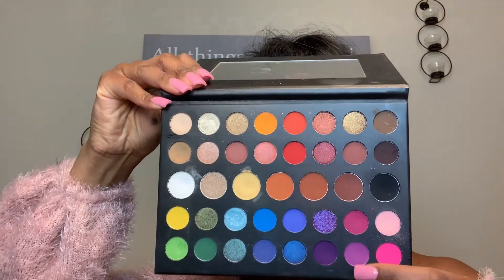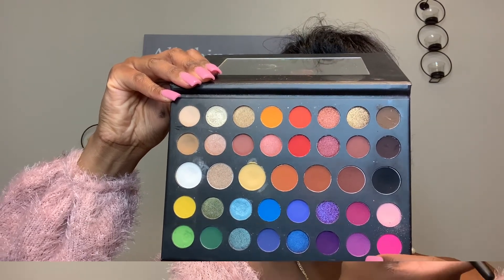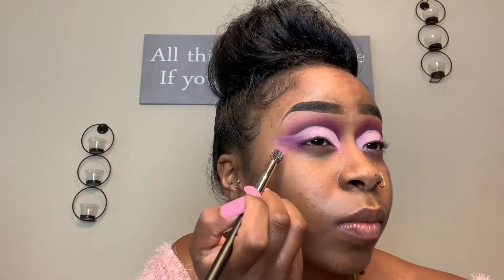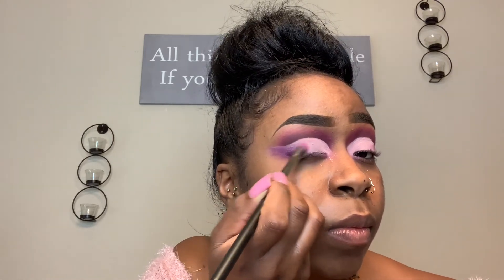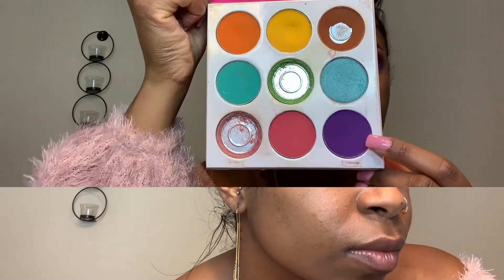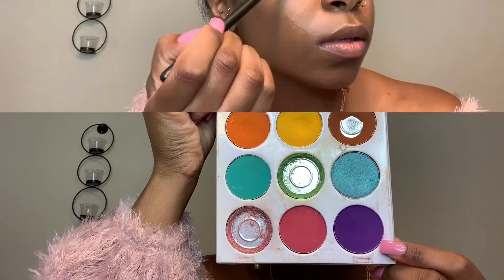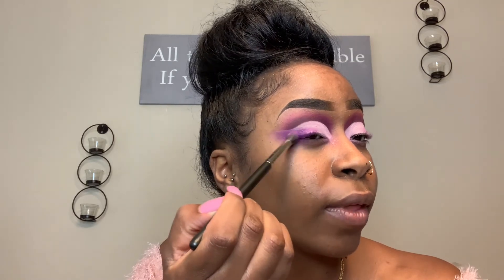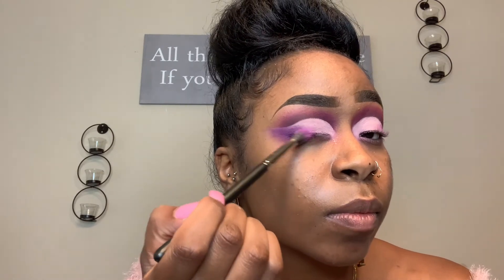So our next color we're going to use is pretty much like a light purple from the James Charles palette, and I'm putting this right on the end of the eye, blending it inward into the lid. Then this is the Juvia's palette — we're going to be using this purple color here, and we're actually just going to put this one right on top of that first light purple, all the way on the end. It should look just like this.